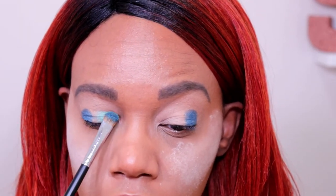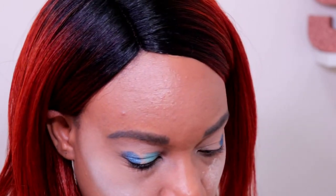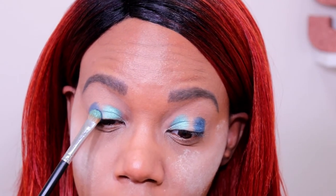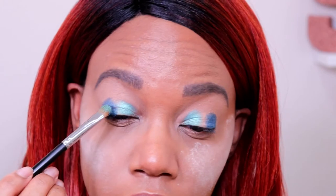I'm actually going to drag this color over — I'm going to do like the full inner half of my lid with this color. Then I'm going to bring that dark blue in just a little bit. I'm picking up some more of the blue and just bringing it in so that it's touching the other color.